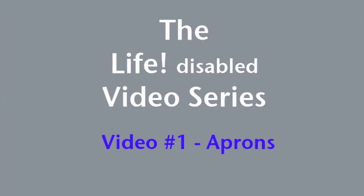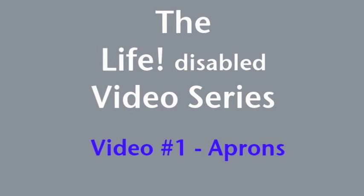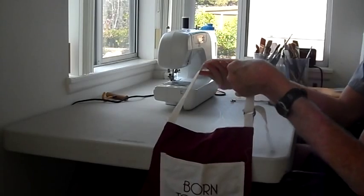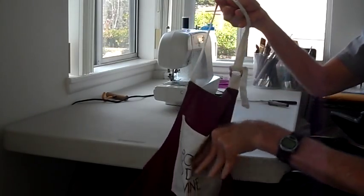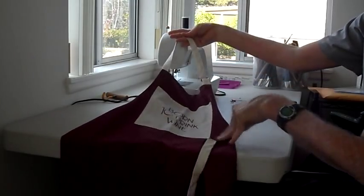Welcome to the Life Disabled video series. In this first video, I would like to talk to you about aprons. Now, what might aprons have to do with wheelchairs? Well, if you're talking about the typical apron, hopefully not much.